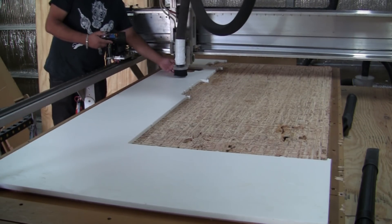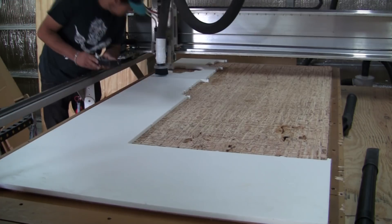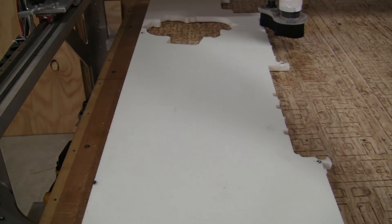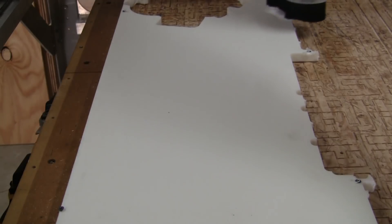Right here I'm checking the thickness on the Z-axis to zero the Z-axis at the beginning of the material. The end mill I'm using has a one-inch cut length, uncoated, up-cut, single flute.